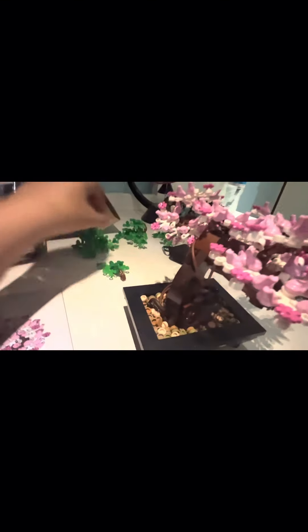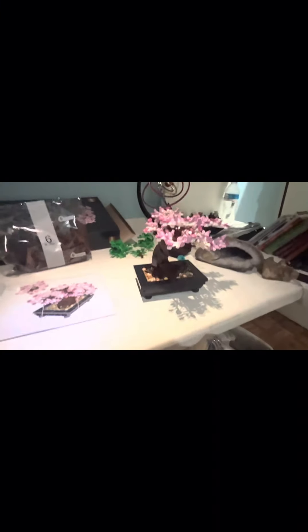The most annoying thing about this set is that I mean it looks nice either way, but it's kind of a pain to swap these onto here because they're so fragile. So I'm just going to probably choose the green one and I'm not going to change it — it's just going to stay there for like a month and then maybe I'll change it again.